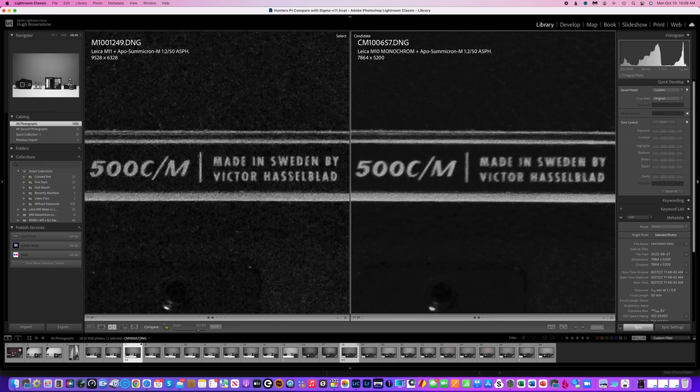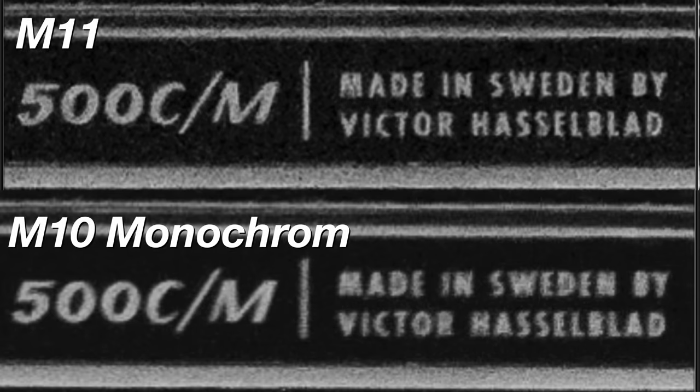First, see for yourself. Let's start with these two images side-by-side, both shot at ISO 25,000 with my Voigtlander Apo Lanthar 50mm F2. All I've done to the M11 image is desaturate — no presets involved. The monochrome is straight out of camera. The hard reality is that while the M10 Monochrome absolutely slays the M11 at high ISO — fair enough, no newsflash — the M11 absolutely slays the M10 Monochrome for detail, noticeable even at high ISO. That I did not expect.